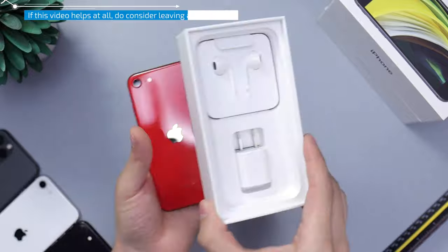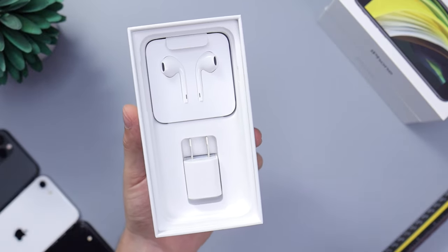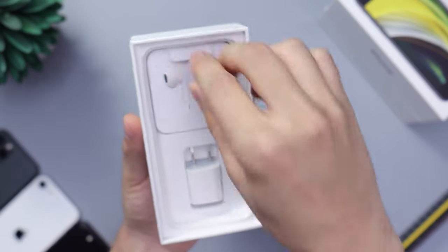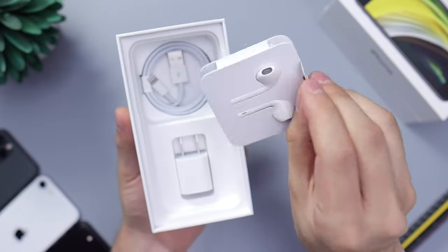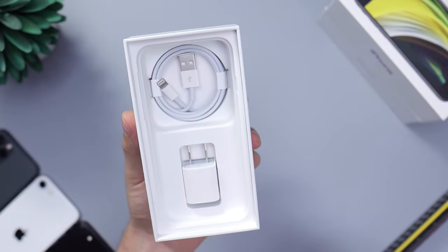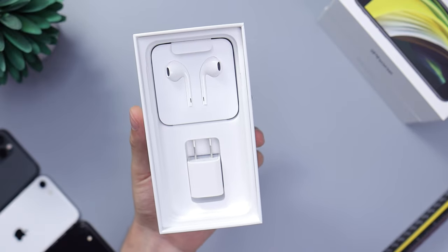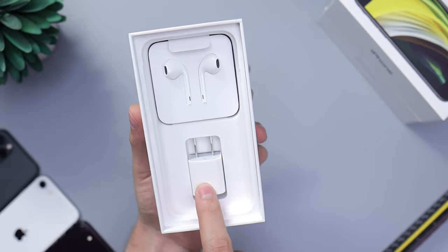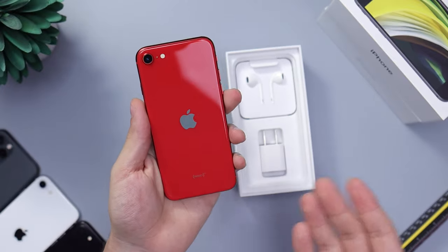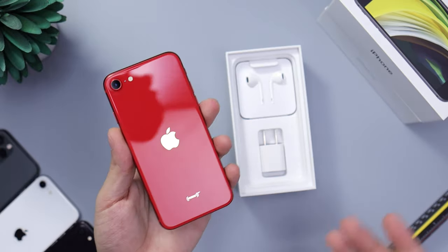Just so you can see what else is in the box — this is going to get repetitive if you watch a couple of the unboxings, but some people don't watch more than one. So of course, charging block right here, EarPods, no adapter to connect any other type of headphones, so you'd have to buy that separately, and USB to Lightning right there. Now, this phone is capable of fast charging, but this is not a fast charging block. You'd have to buy that separately, which would charge the phone about 50% in 30 minutes or so — a really nice feature if you plan to use this a lot.